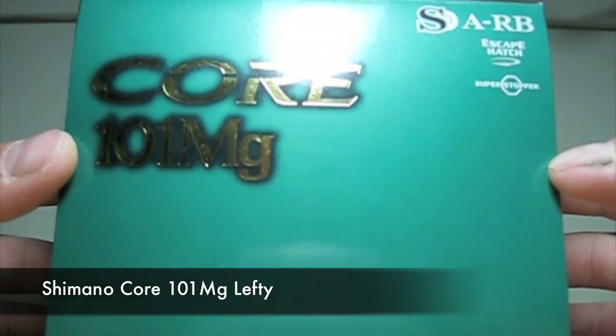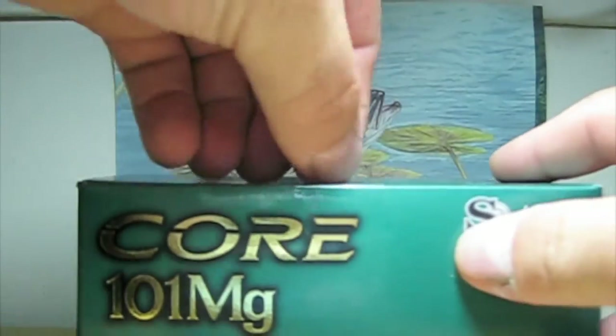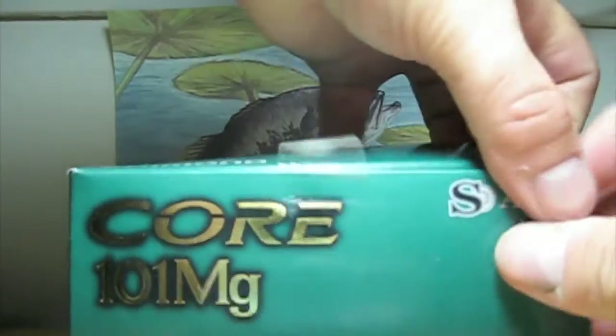This is a left-hand model. Alright, let's get this unboxed for you and see what's inside this bad boy.